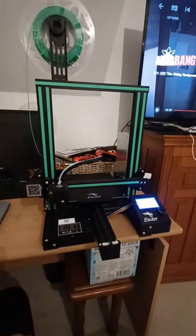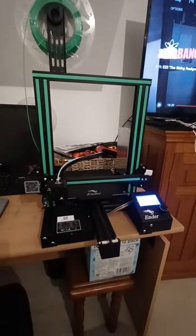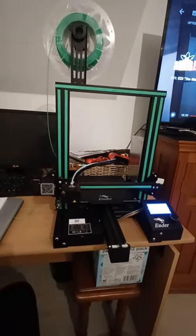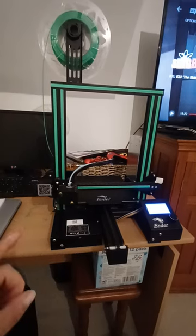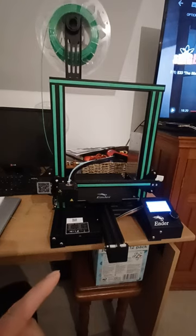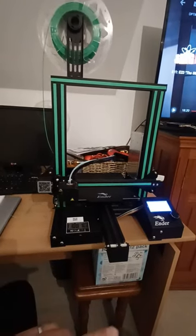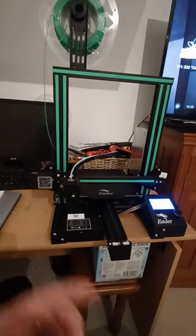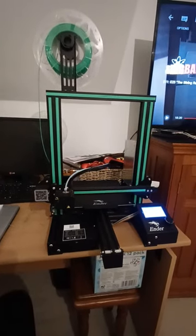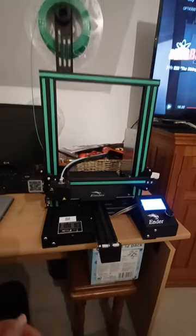Hi everyone, just another quick little video on my Ender 3 Pro. It had the old software on it, and because this is the 4.2.2 board, we didn't need a bootloader — it was already built in. So basically we could upgrade the firmware through the USB onto an SD card, into the side, and boot it up, and it was actually pretty simple. My brother and I have done it; he's got an Ender 3 and he's done this as well, which is really nice.